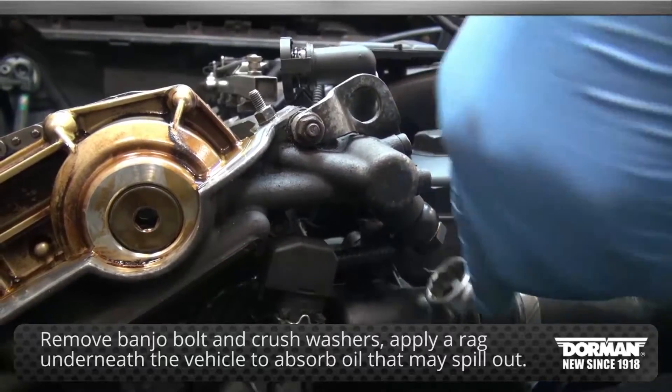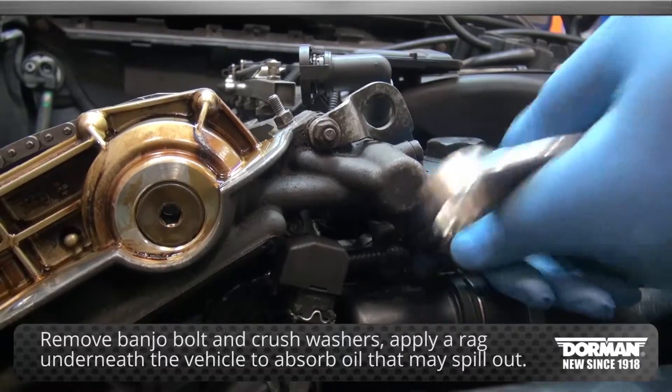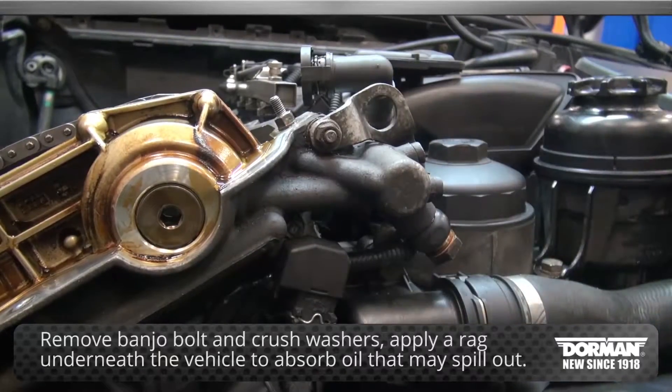Continue by removing the oil line banjo bolts and crush washers. We recommend applying a rag underneath the vehicle to absorb oil that may spill out.